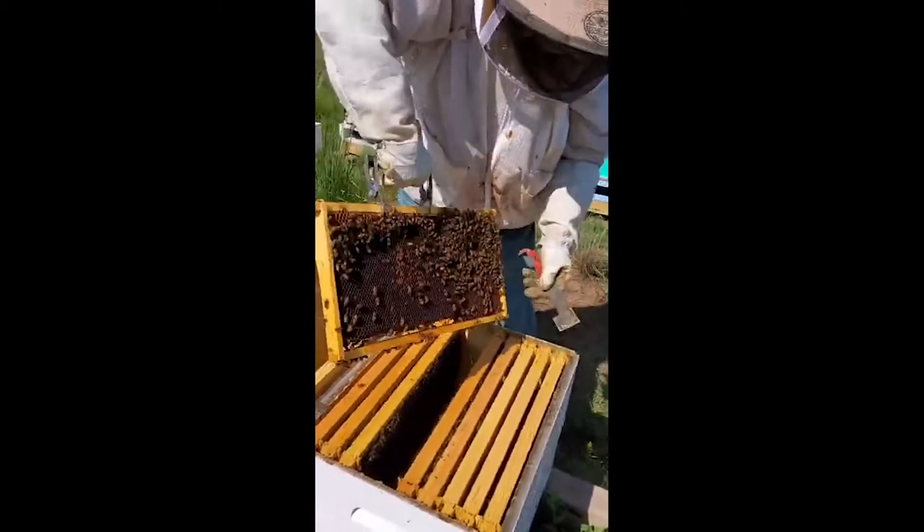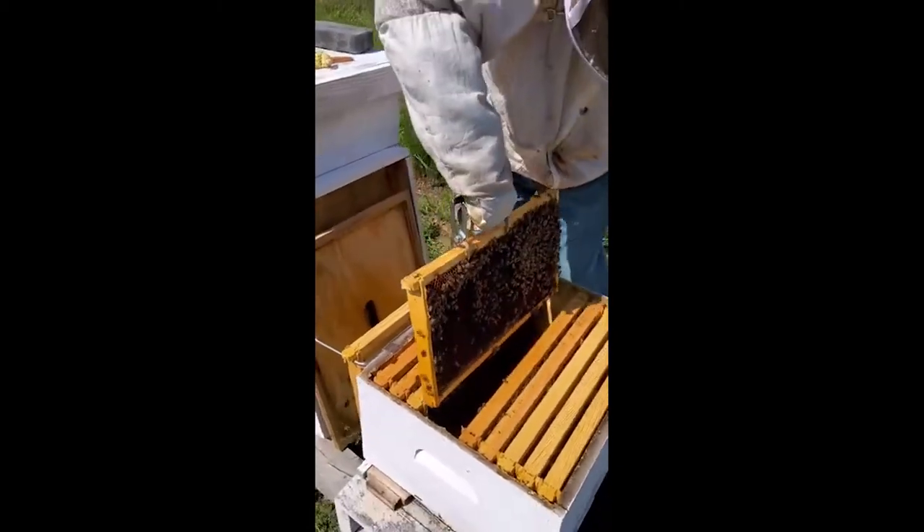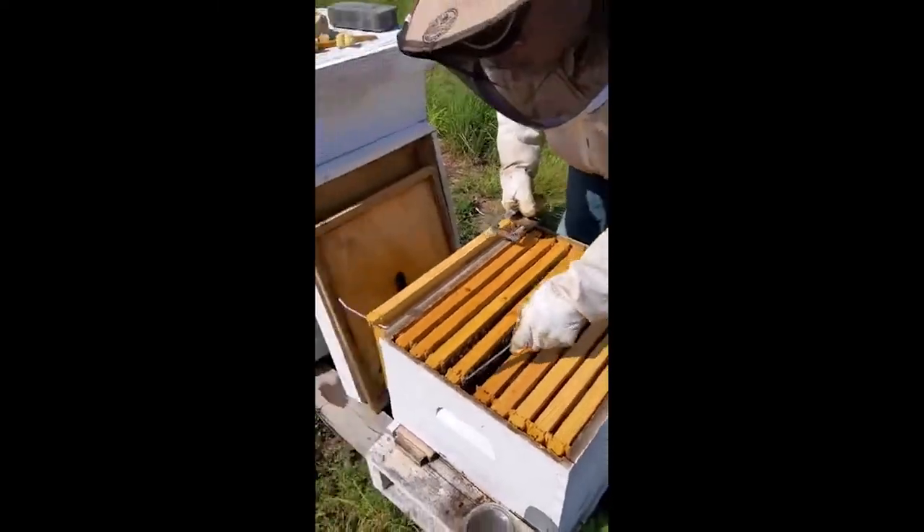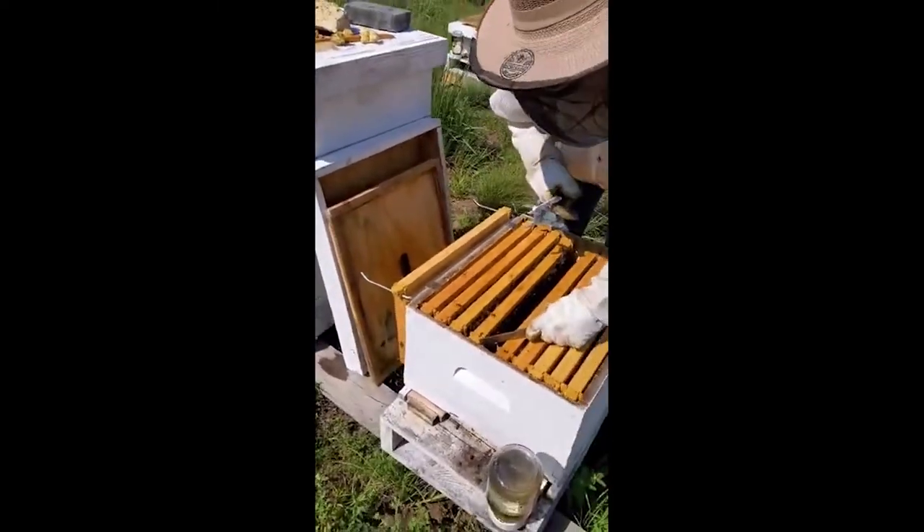Does this hive seem to be doing better? She isn't doing quite as well as this other queen, but she's improving.